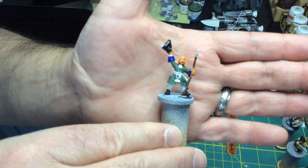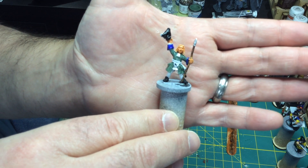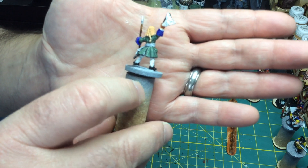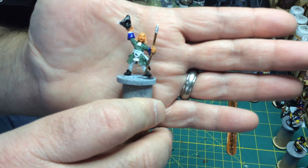I've also started painting this gentleman for the War of Spanish Succession — it's a command figure. He is not quite done; I still have the hair to paint and some more highlighting and detailing to do with this figure.